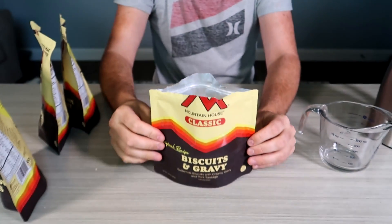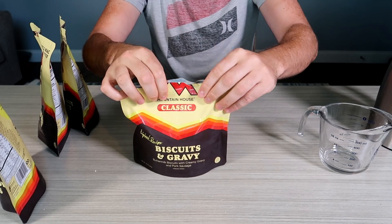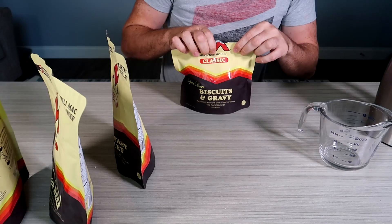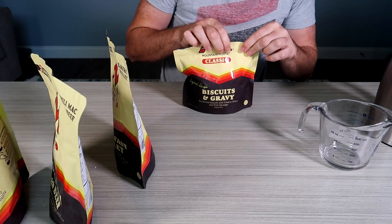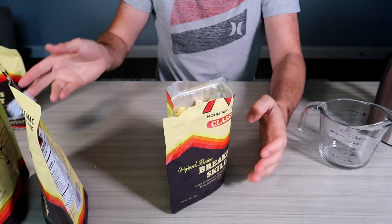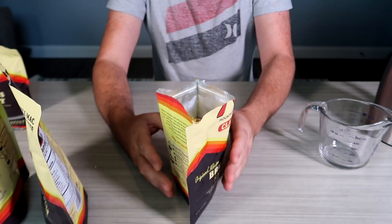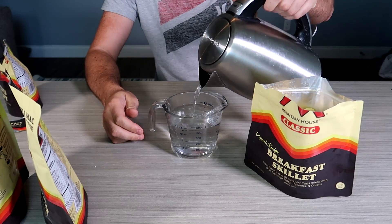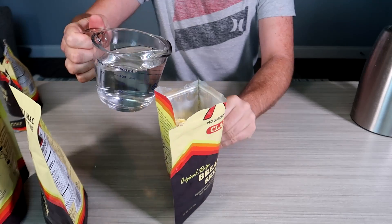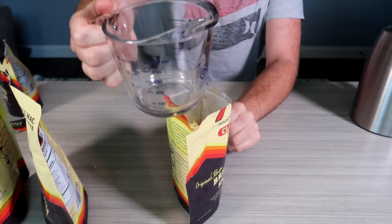We wanna close the ziplock bag and leave it for five minutes. We wait every single one of them seems to be five minutes. So we wait five minutes, stir, and reseal, and then we wanna wait four more minutes after that. Make sure you remove this. Looks like freeze-dried eggs. Just two cups for this one. So if you have a canteen, make sure your canteen when you're camping has measurements on it.